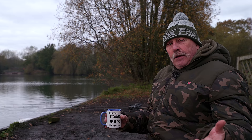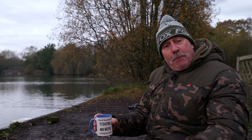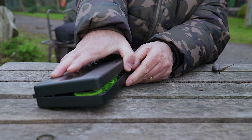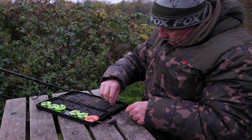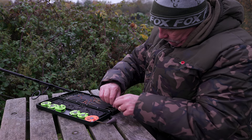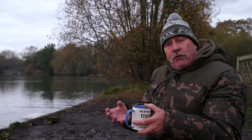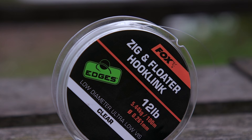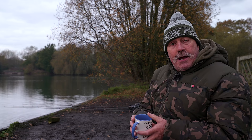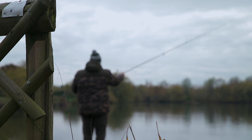Tip number two, and just as important as all the rest — something that's very often overlooked — is the preparation for the session you're about to go on, be that for a day, 24 or 48 hours. You need to make some preparation, and probably the most important thing are the rigs. Get some rigs tied up exactly how you want them in the warmth of your home with nice warm hands. It saves you fiddling around on the bank with ten freezing cold Cumberland sausages trying to tie rigs and zigs. They can be a little bit tricky with the lighter end tackle, so make sure you do it at home. Be ready to get going as soon as you get on the bank — you don't want to waste any time when you find the carp in the first place.